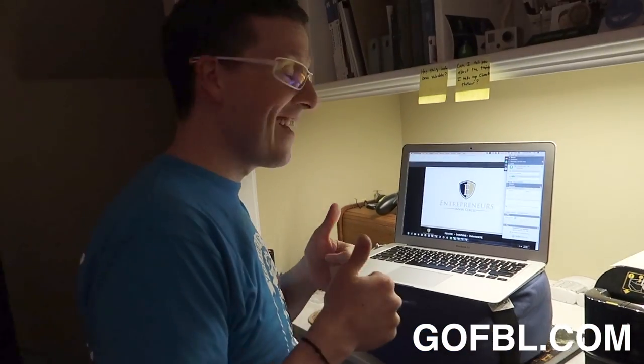The more I practice, the more I do this, the better I'm getting. I used to be super intimidated about even being in front of a camera and talking to the world, but guess what — I'm doing it right now and I absolutely love it, because I have a message I'm trying to get out. You have a message that you want to get out to the world — I'm gonna help you do that. So go check out this training at go fbl.com.